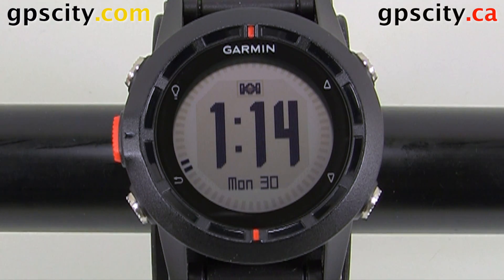In this video, I'm going to show you where to access the setup for the sensors of the Garmin Fenix. The sensors are the compass and the barometer.